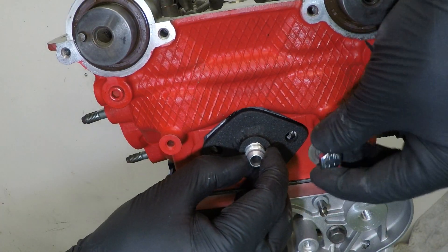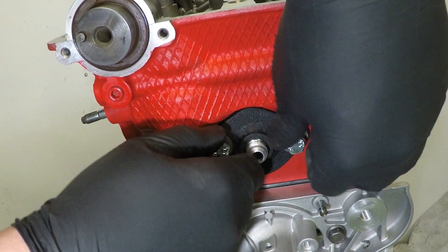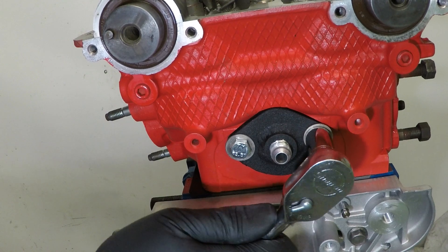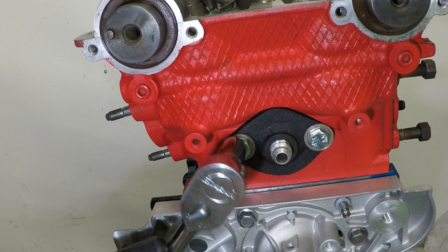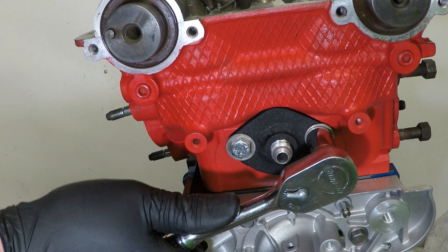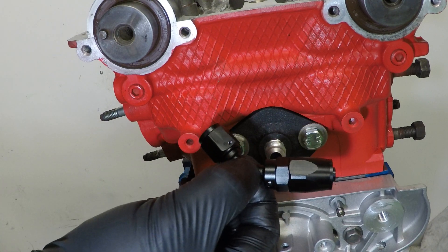Pop it on and pop the bolts in. I'm just going to give them a little nip - it's a steel bolt going into an aluminium head so it doesn't need to be too tight and I don't want to over-tighten it and damage the aluminium. The 45 degree 6AN fitting also needs to go on now.